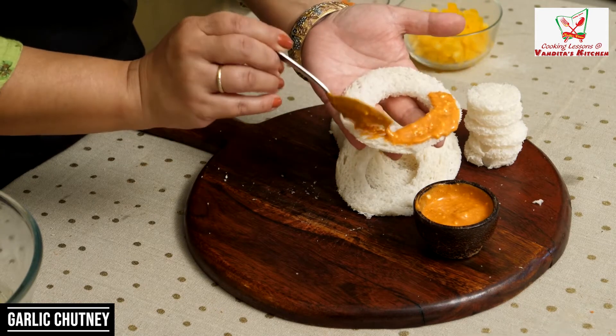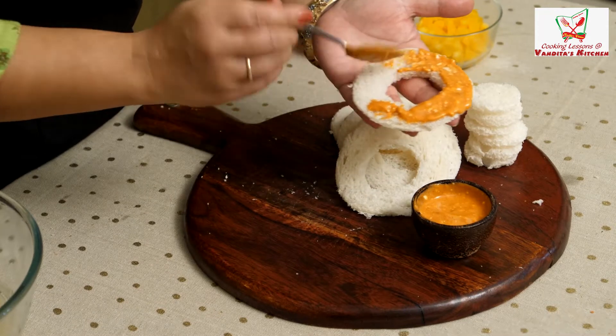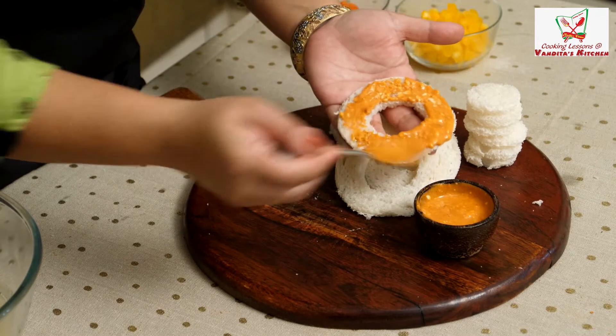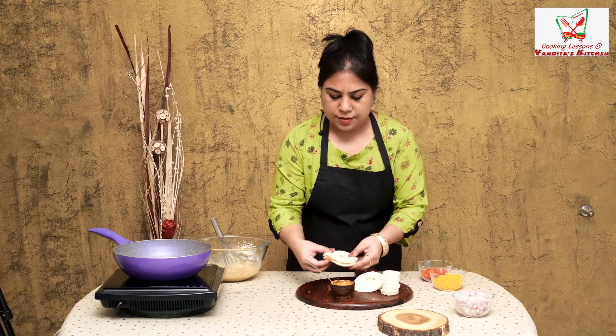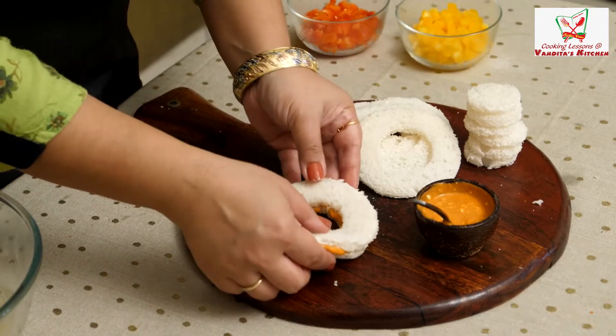You can also add an almond filling if you like. Put it in a little bit. Now the second bread goes on top. This is our donut ready.